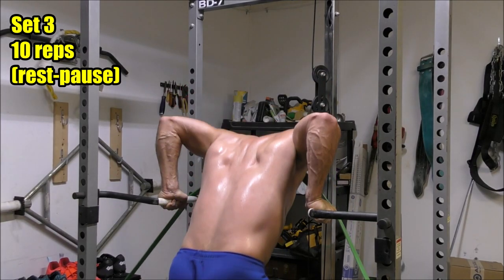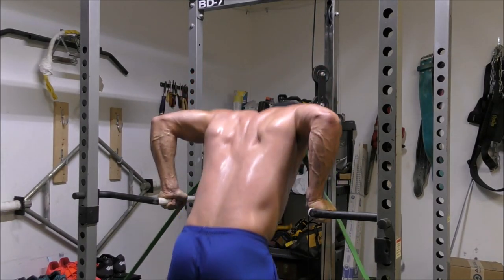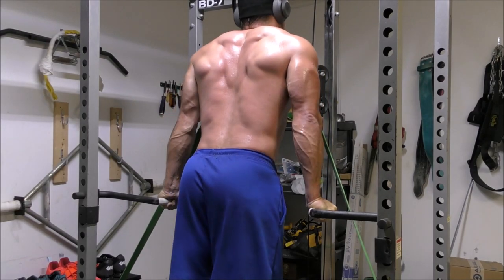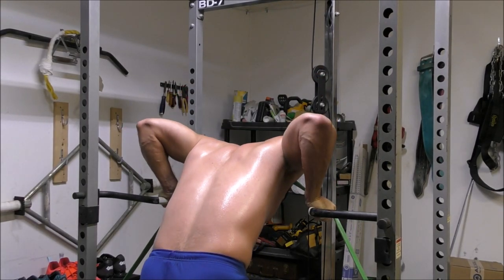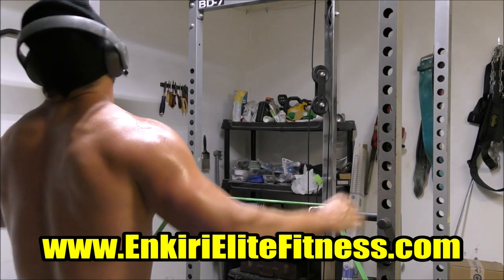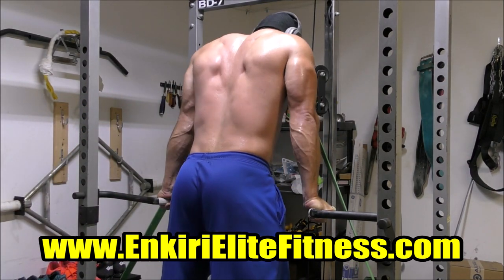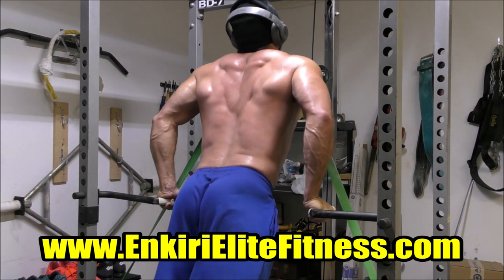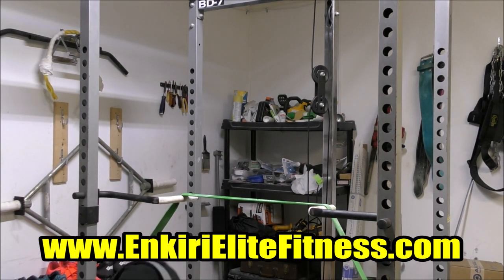I'll keep cycling through this supplemental work for the foreseeable future and we'll see where everything goes — you guys can consider me your human guinea pig. Anyway, that's all I got for today. I hope you enjoyed the video and were able to take some useful ideas away to use in your own training. Please remember to smash the like button, subscribe to my channel, and leave some love in the comments. If you're interested in online coaching or training programs, visit www.uncareelitefitness.com for more details. Keep training hard, and I'll catch you guys next time.